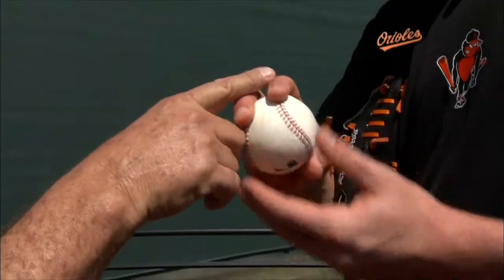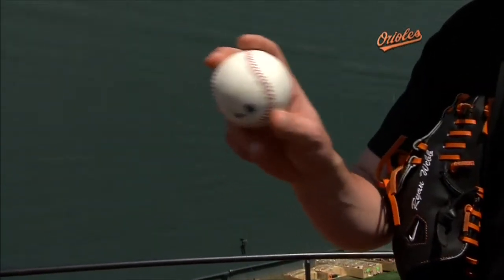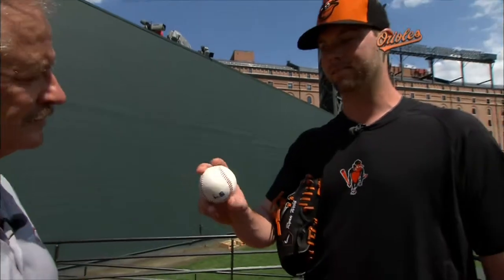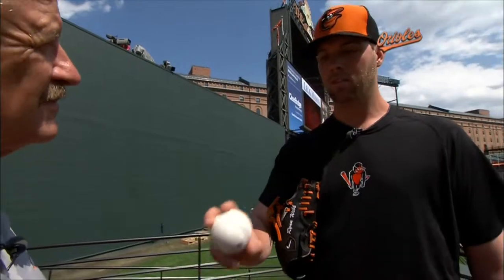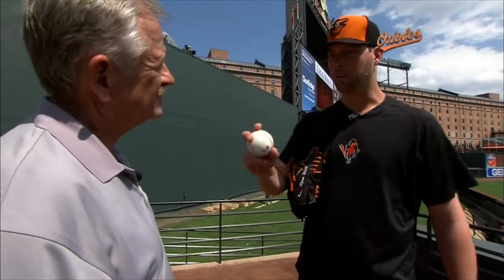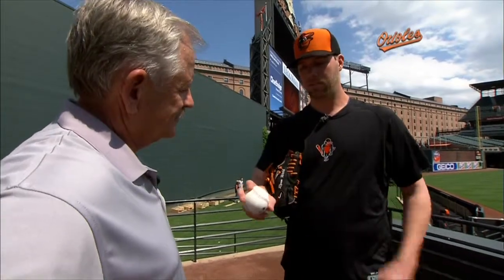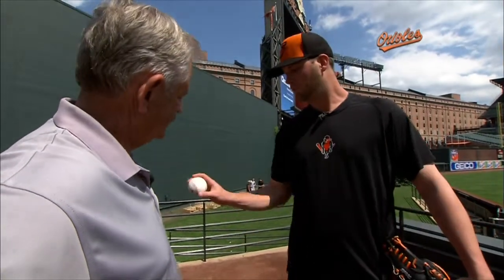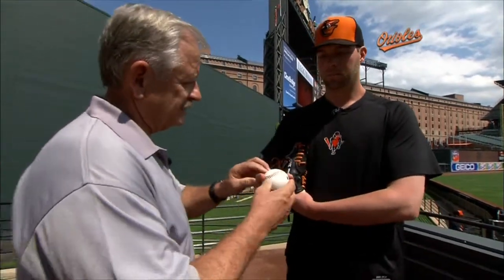Do you put a lot of pressure on one finger or the other? A lot of guys like to do that. I fool around with pressure a little bit when I'm playing catch just to kind of see. I don't really do it in the game. I'm just trying to have a nice loose grip. You don't want to grip it really hard because it's going to slow the ball down. Just hold the ball a little loose and it rolls off the fingertips.